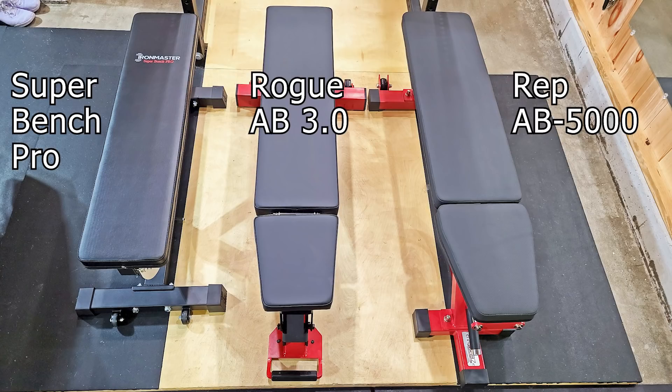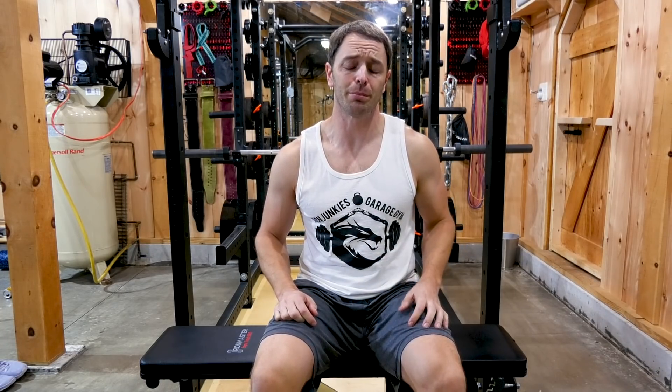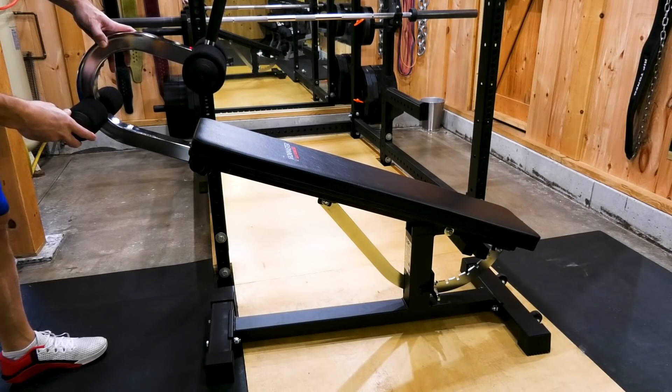Overall I found it to be surprisingly stable, especially if you consider how lightweight it is and its smaller footprint when compared to something like a Rogue AB 3.0 or a Rep AB 5000. It can rock a little bit because of how the back frame attaches to the base frame, but the base itself is very stable and I wouldn't even really call it instability because it hasn't really affected any of my lifts — but it is something we'll touch on again when we cover attachments.